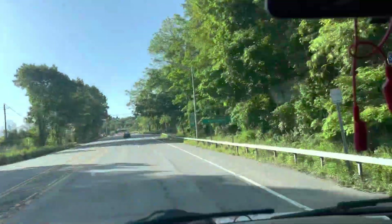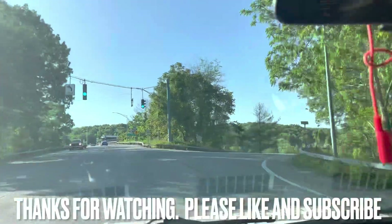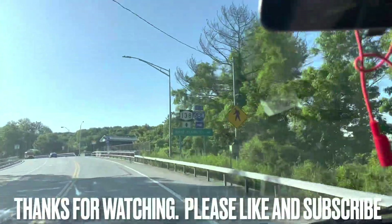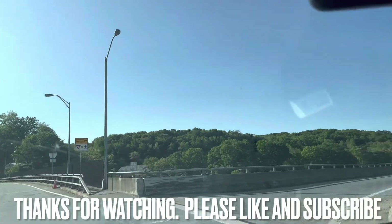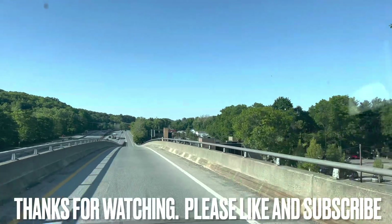Guys, thank you for watching. Please like and subscribe. This video you just watched was actually filmed yesterday. That's it - have a good holiday weekend. Happy Memorial Day. It's supposed to be awesome weather here in New York. I hope it is wherever you guys are. Thanks again, take care.